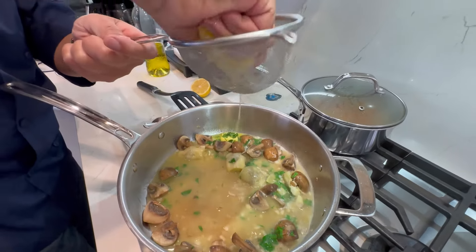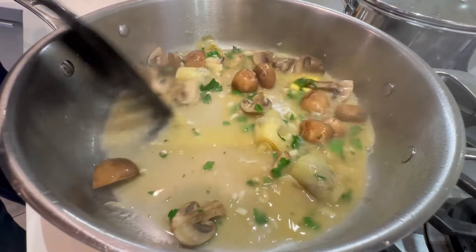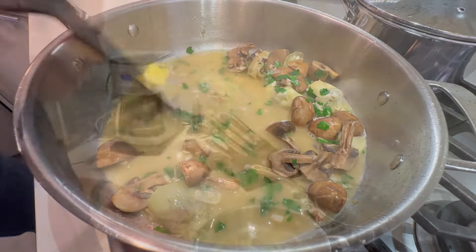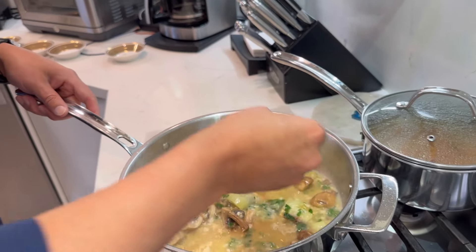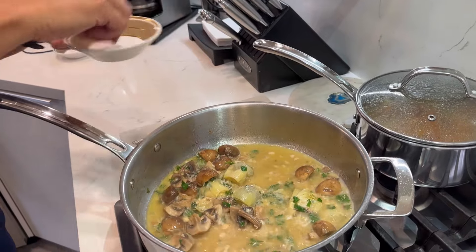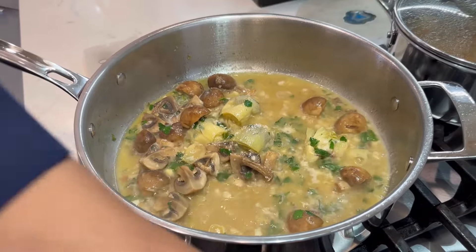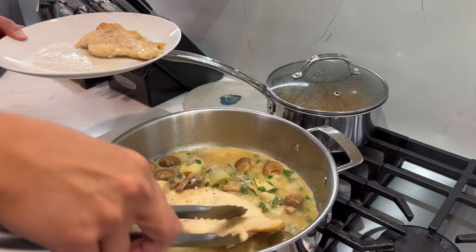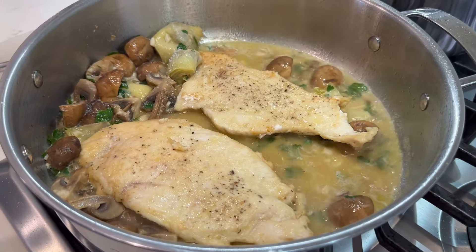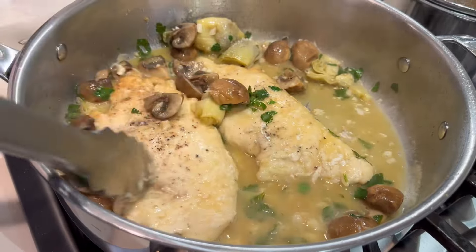Once this reduces all the way, we'll taste it for salt. Chicken Angelo — chicken of the angels — perfect for lovers day. We've reduced it by a little over half. Let's taste it. Use just a little bit more salt. If it's a little too citrusy, you can add a little more stock, but in this situation this is absolutely perfect. Let's put our chicken back in and coat it with that beautiful Angelo sauce. Oh yeah, that's beautiful.